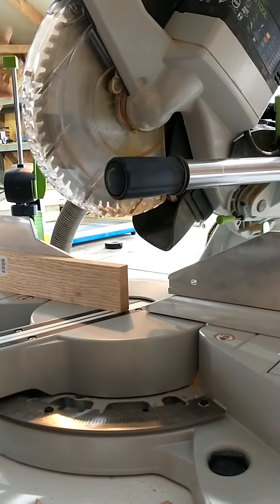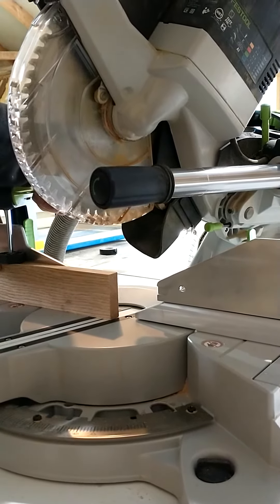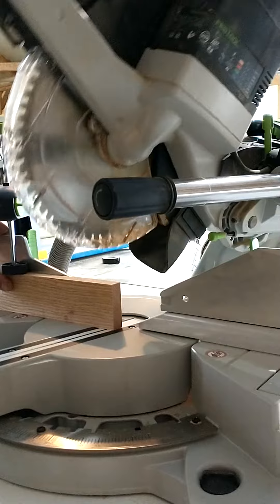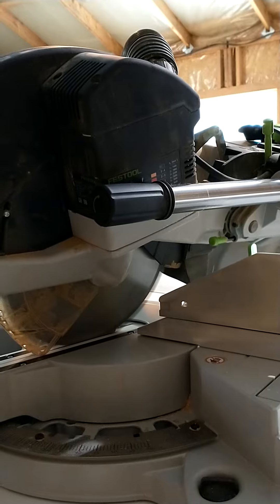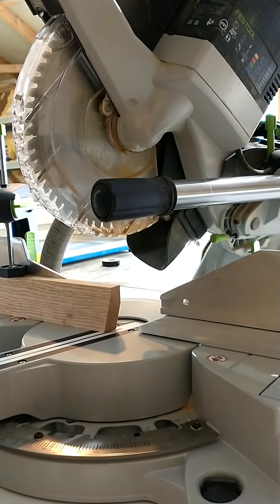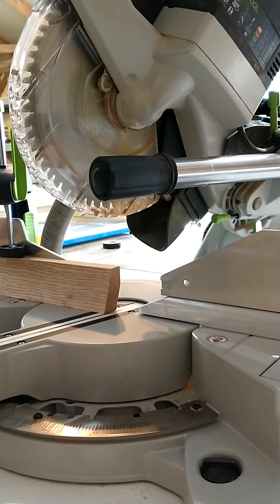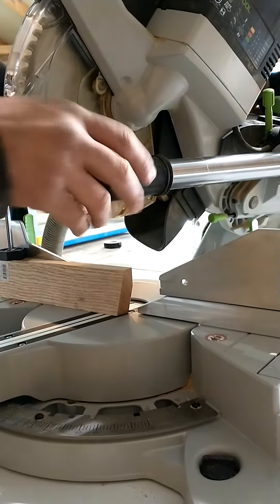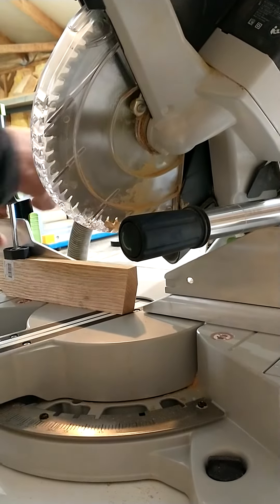It already feels a little bit weird, but that's okay — we're gonna go for it and see the dust collection. This is the same angle I had with the other one to start with. We already know how the capex picks up the dust; it did a fantastic job. Now we'll compare with the cube. We'll make a couple cuts — the next one, like the previous video, will be a 30-degree cut.